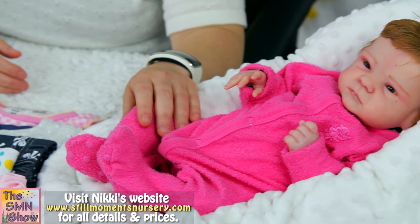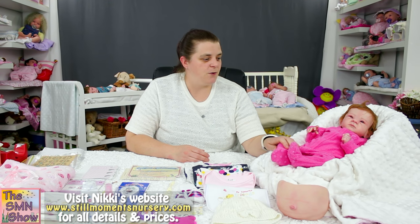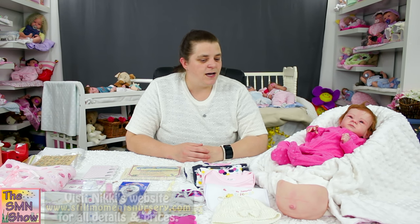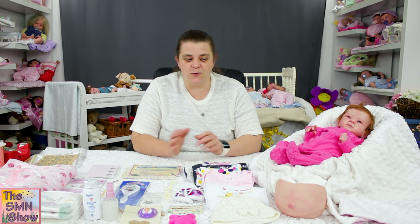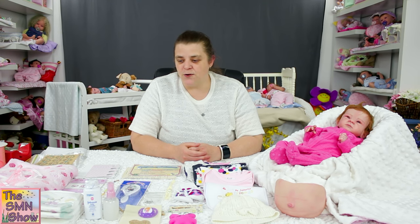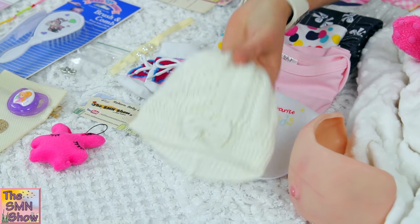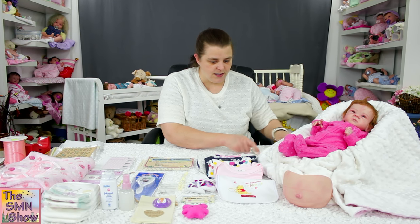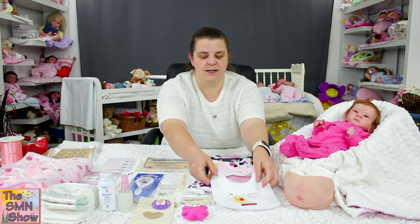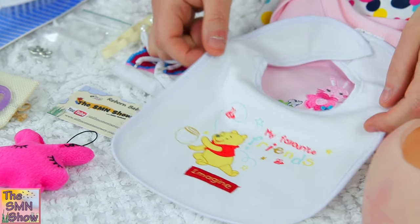I'm going to send her home in a nice pink gross suit just to protect her paintwork during her trip home. She's also got a lot of other goodies to go in her box — we'll go through them now. To start off with, she's got a little white beanie, and she's also got a little Winnie the Pooh bib, which I thought would be nice because I love Winnie the Pooh.